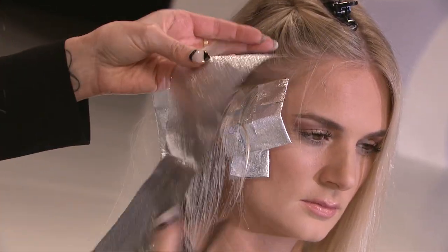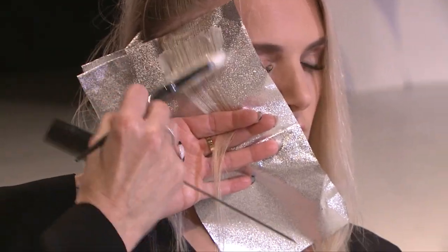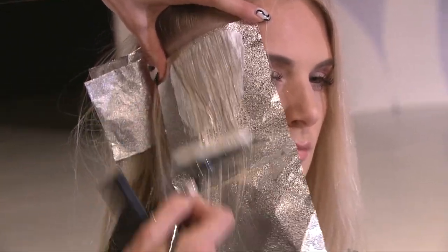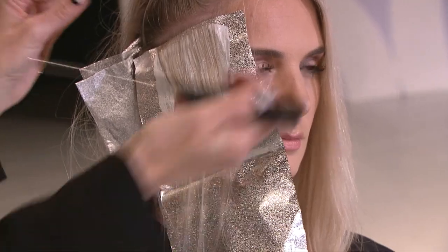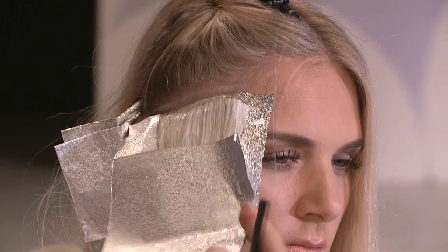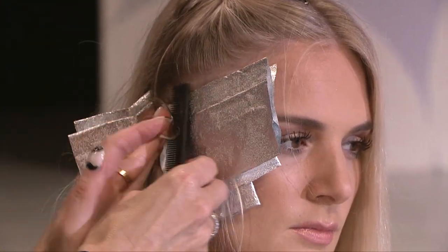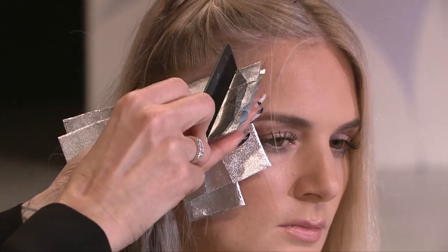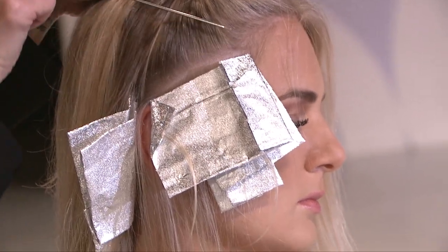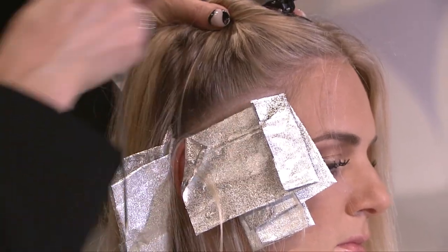I'm going to continue here, working on her money piece placement. As I go up, I'm actually going to start pivoting her foils. The reason I'm doing that is to keep the brightness all around her face. We want to focus all of that blonde up here, and by pivoting these foils, we're leaving depth there which is going to help that money piece to really, really pop.